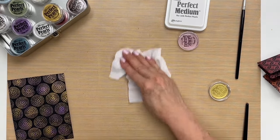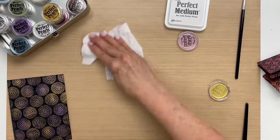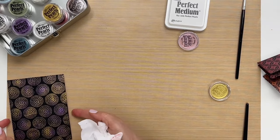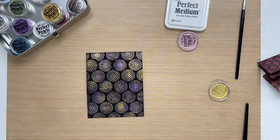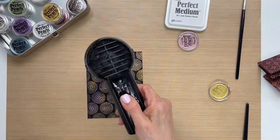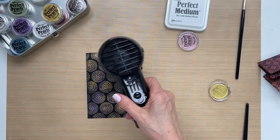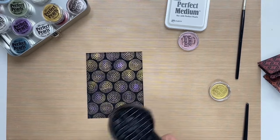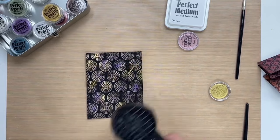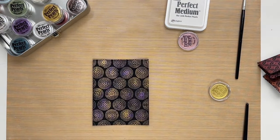Before we continue, we'll start to put this card together now that our background is complete. I do see — you can't see it on the camera — but there are a few more water droplets than I meant to get, so I'm just going to take a heat tool to dry the water droplets. This is not a step to actually set it; it just takes off those extra water droplets.